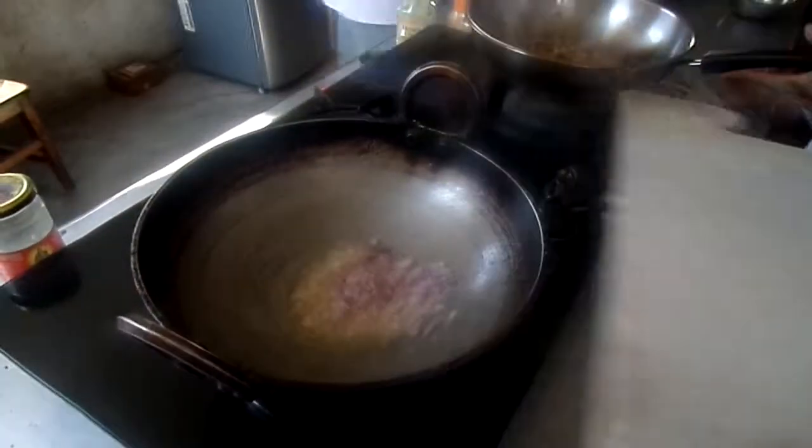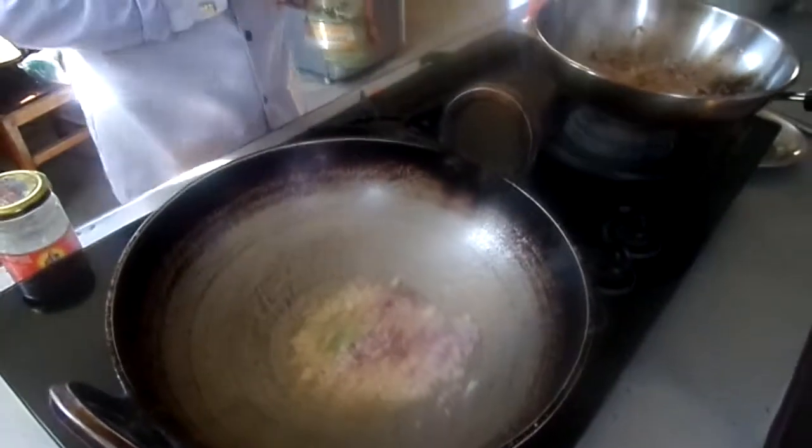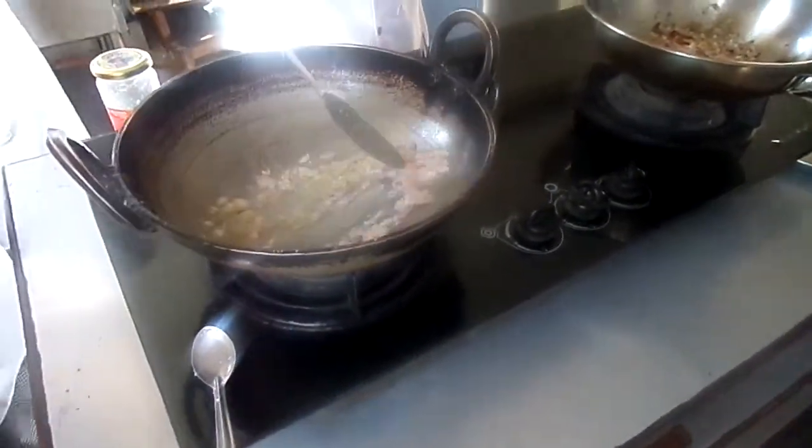I will put this tomato paste in the rice. This is a potato paste.